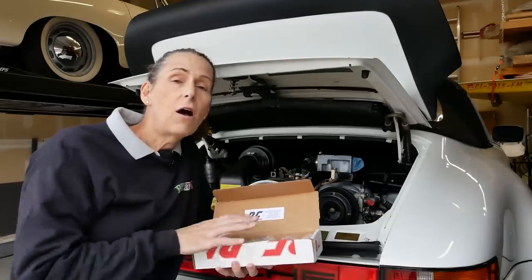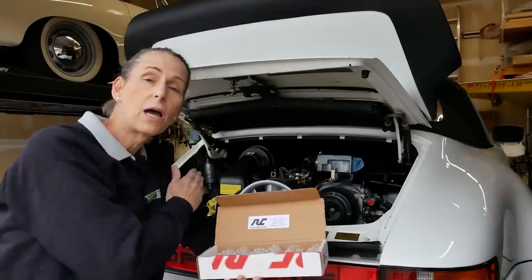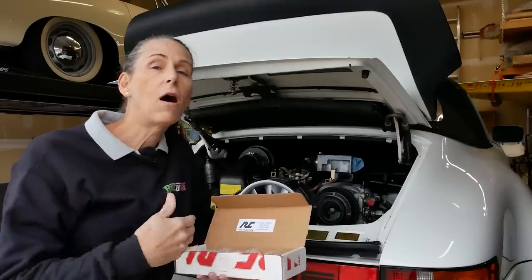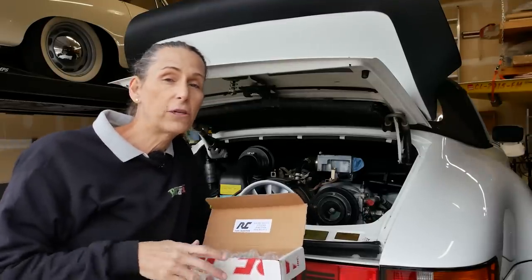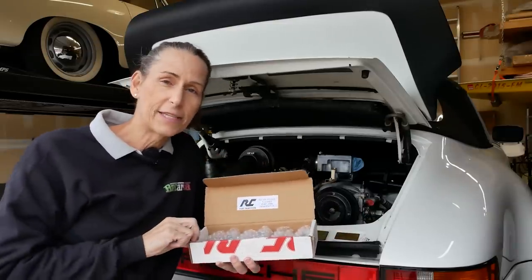Next I'm going to reinstall all of the injectors, and when we're done with that I want to run some tests on the fuel system. I want to make sure the pump is putting out the right pressure, that the bypass valve is working, all that sort of stuff. I want to go through each one of these components and triple check every one of them to make sure they're all working properly. Let's get these injectors installed.